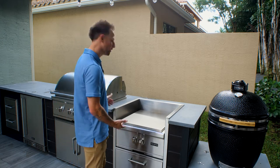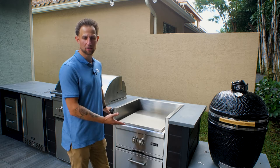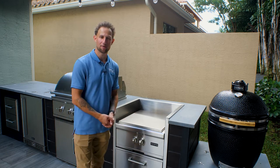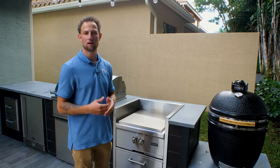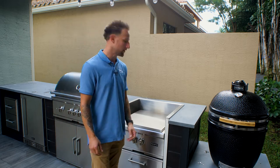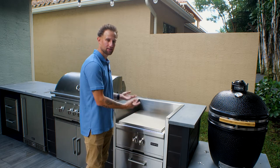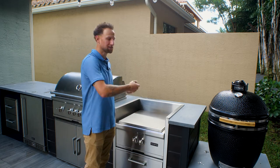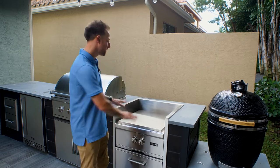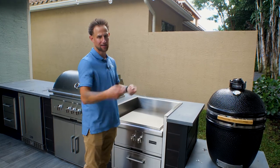The first reason is that a lot of people get power burners because they're looking to do large seafood or crawfish boils, or just boil large pots of water. By dropping it down into the island, it allows a more comfortable height so you don't have to get up on a step stool — lifting a big heavy pot that way could be very dangerous.